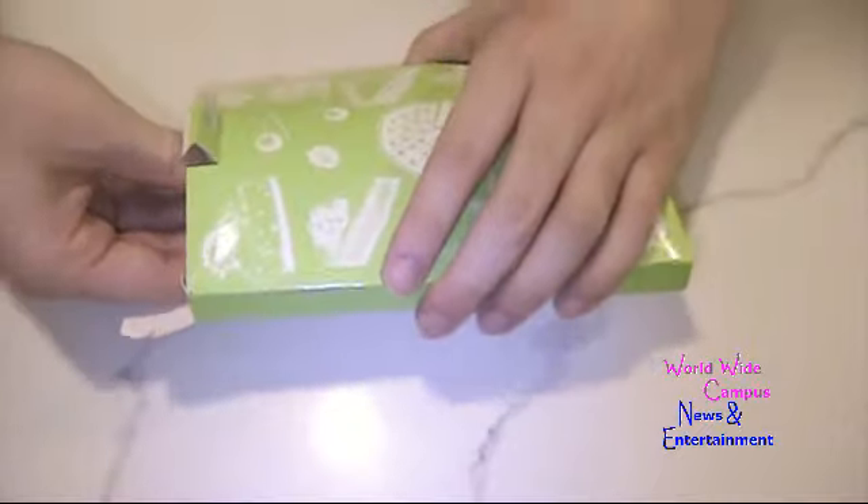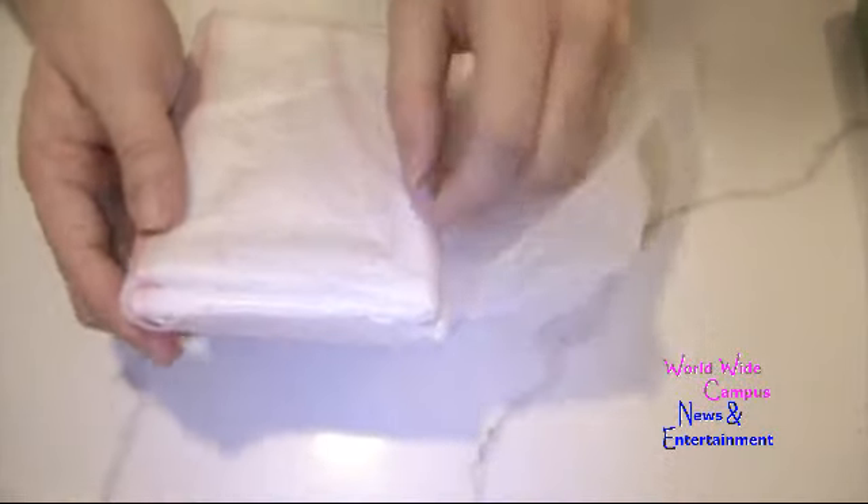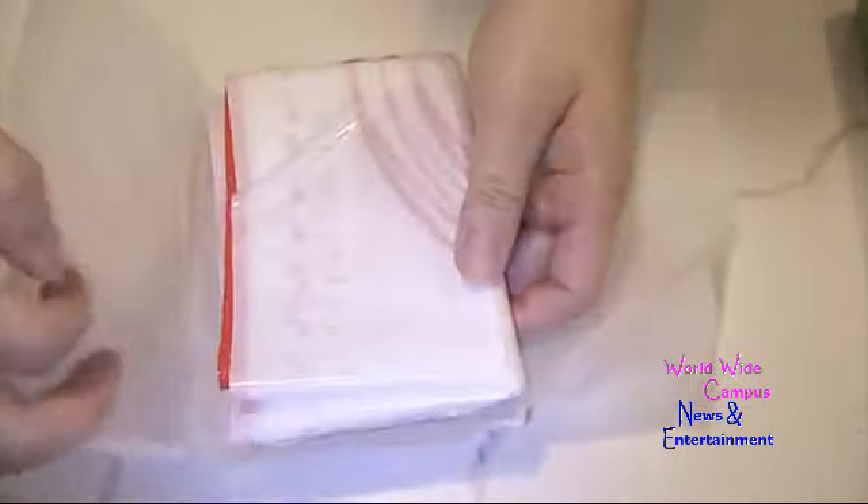I've already opened it up and I chose the color red. You can pick any variety of colors and combinations. I'm just going to unwrap it from the tissue paper and unfold it.